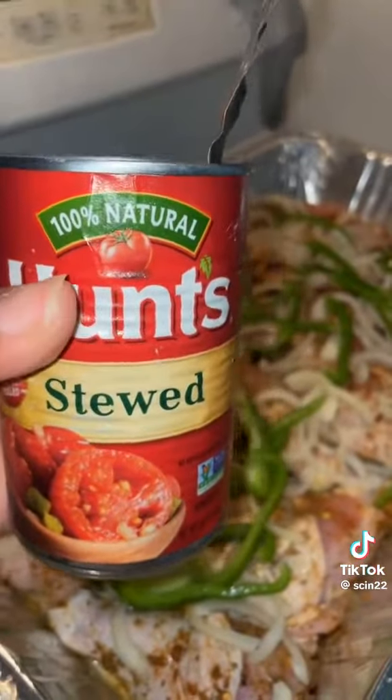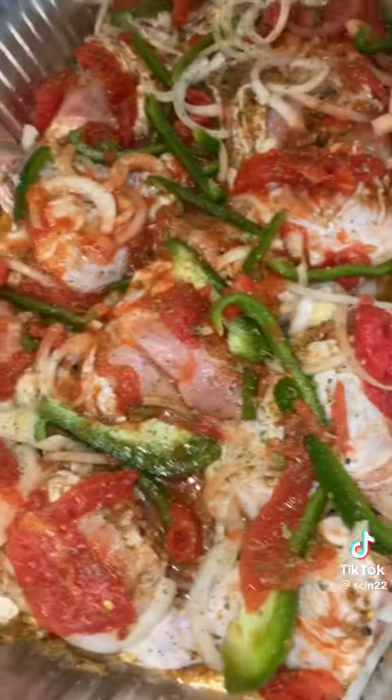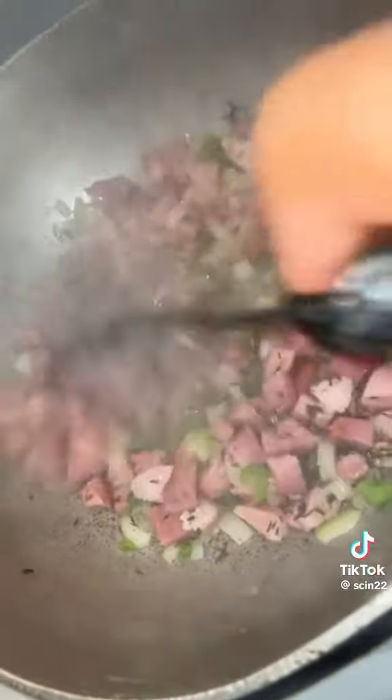I clean my chicken, season them up, and top it with some sweet pepper and onion. You can put the stewed tomatoes on top of that, and then we're gonna throw it in the baker. Next I get my rice together.